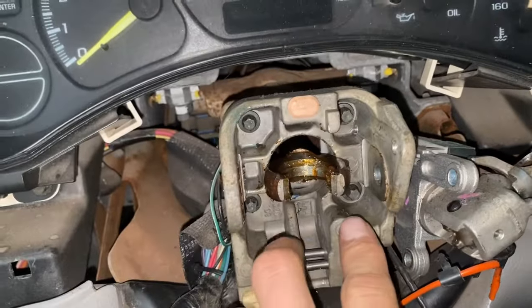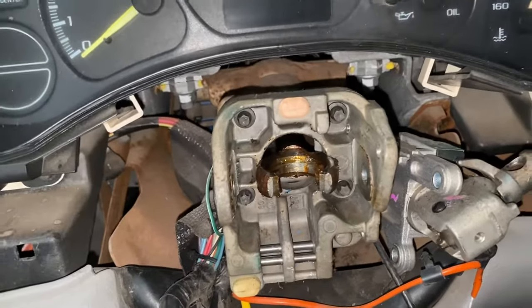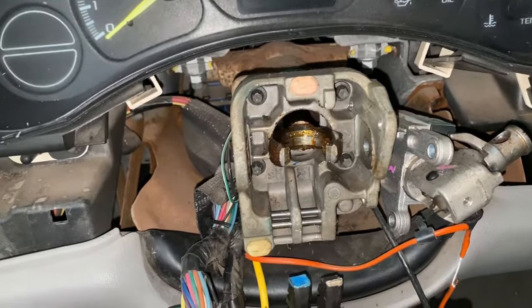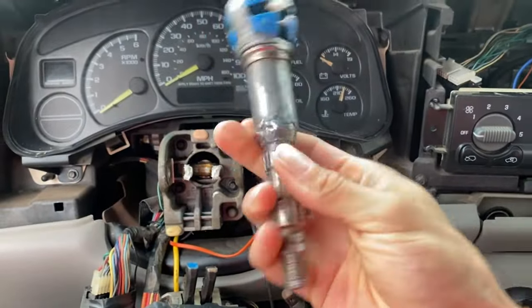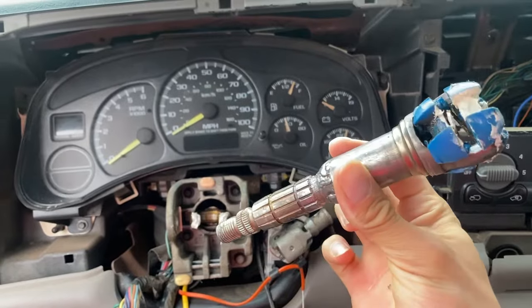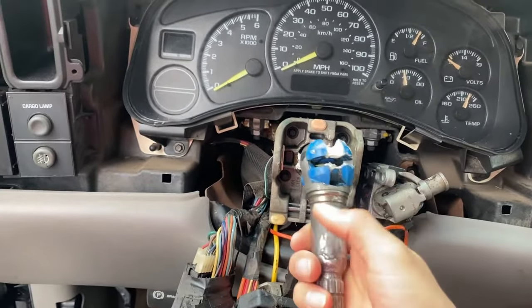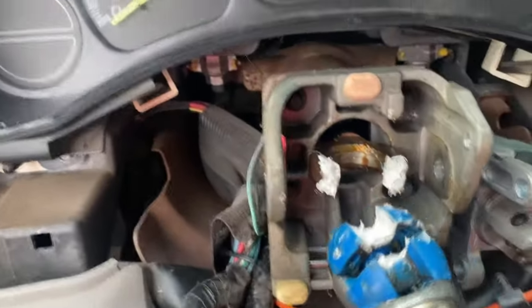While that's being welded up, I'll show you the main differences in the column. The main difference is this piece right here — you can probably take it out and switch it with the other one, but that's a whole other process. For us it's easier to just cut it, weld it, and put the same piece on. If you don't have a welder and all the tools, you're probably going to have to switch out your column. There we have it — the new piece welded up. Not the prettiest, but strong enough, it'll hold.